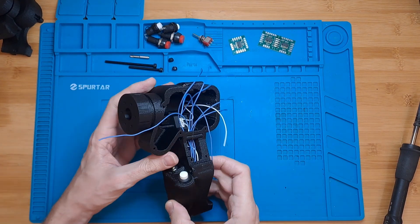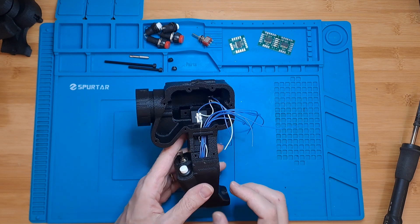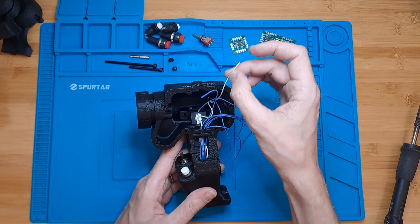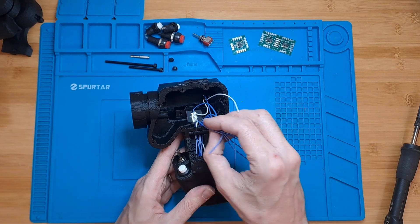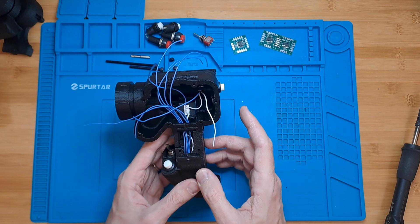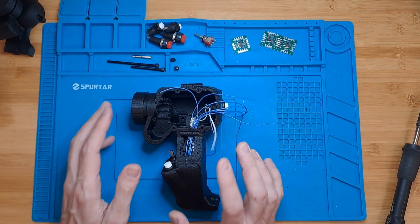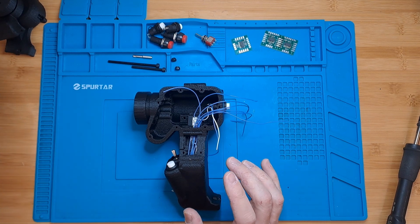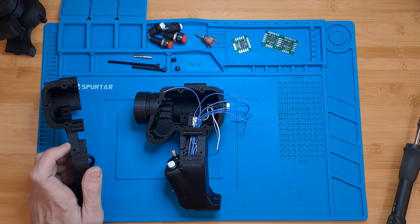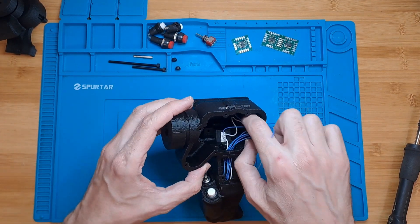Now that the bottom part of the grip is assembled, you should have something like this. As mentioned, there is one common wire and then eight individual wires — that's because there are eight inputs in this section of the grip. Up until this point, both grips on both sides should be the same, so just do the same for the left one.